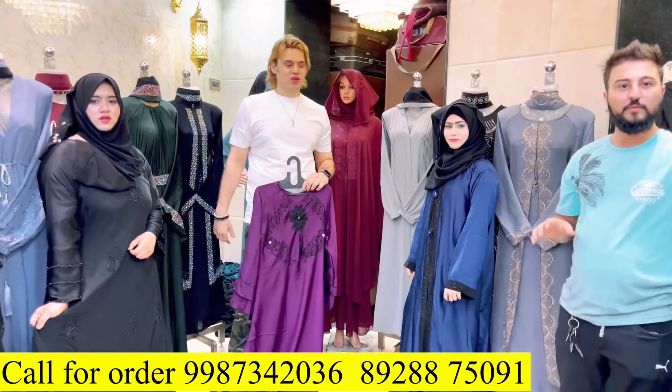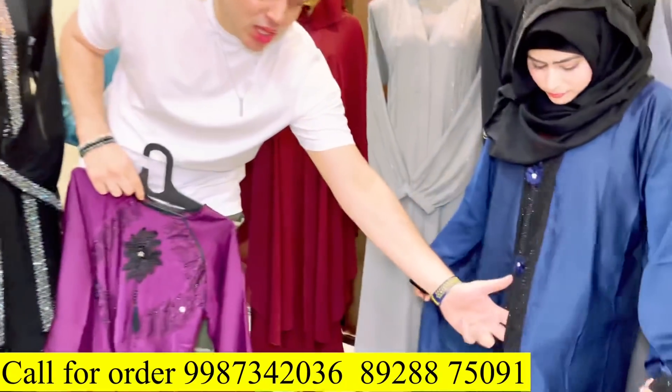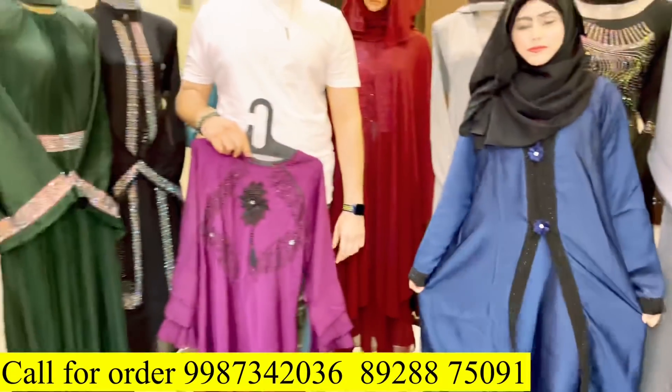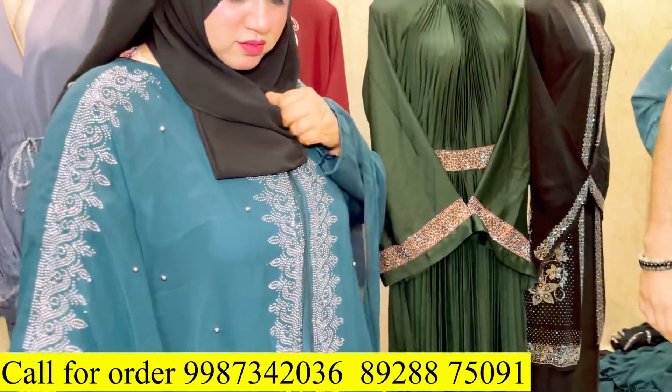What price did you give the blue one? Rs. 550. The jacket is also made. The chiffon is not made — very big. You see, this is Farasha style. This is the price of Rs. 670.